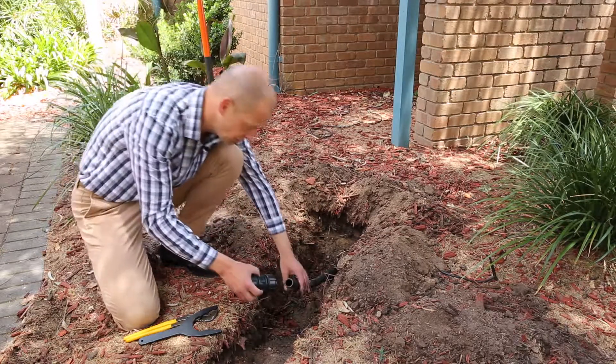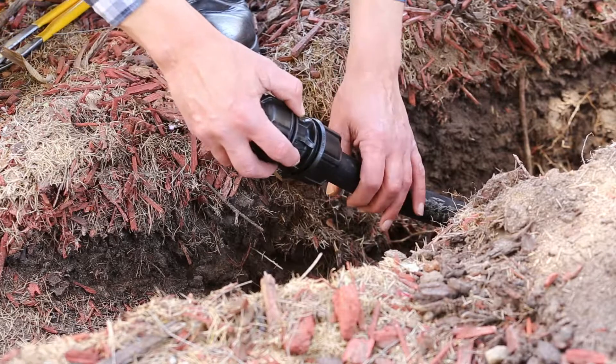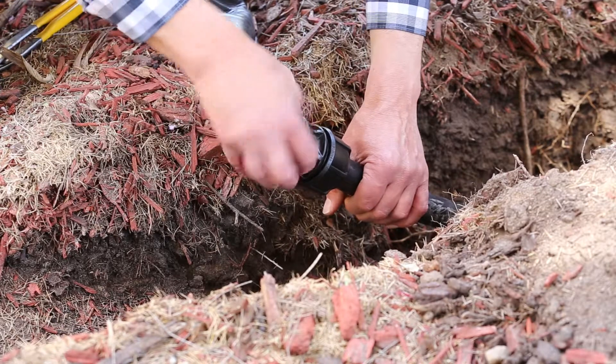You then take your fitting, bring it up to the pipe, and insert until you feel a point of resistance, which is the internal wedges.